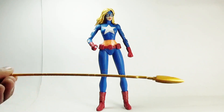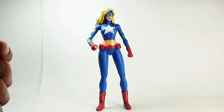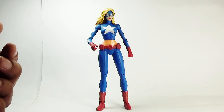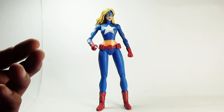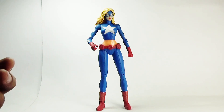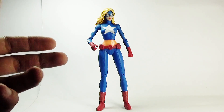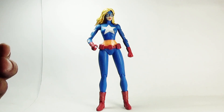Putting it aside and moving towards the figure — I think it's a good looking figure, very much comic accurate and worth collecting, nicely sculpted, with good paint applications. The only complaint is the lack of or limited articulation, but even after that I think it's a good figure and it really completes your DC comics collection.